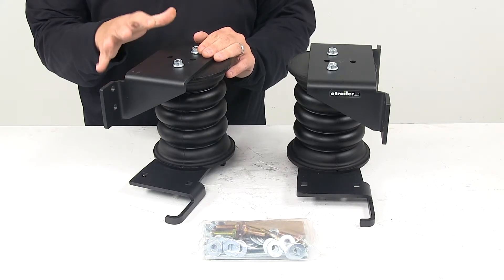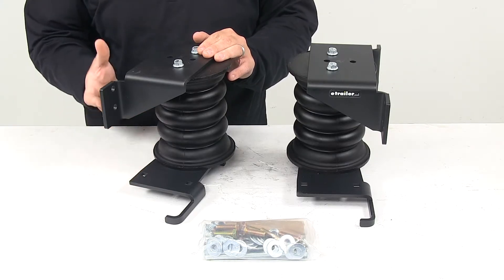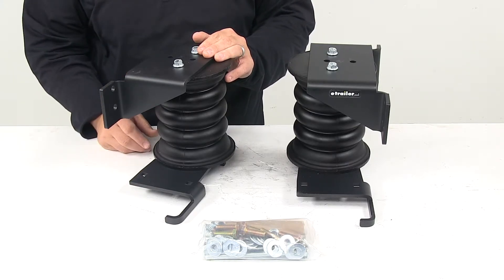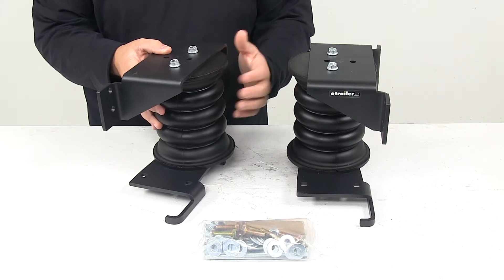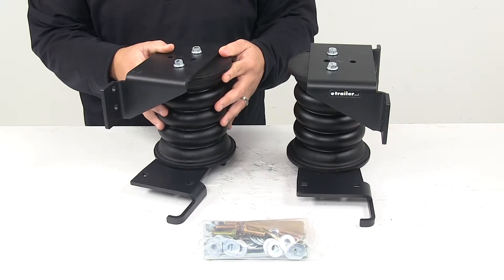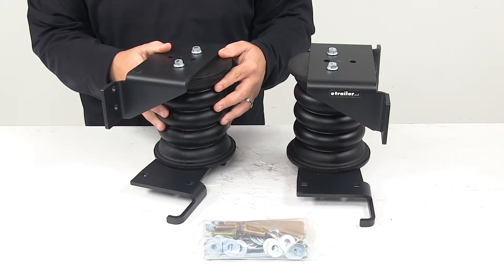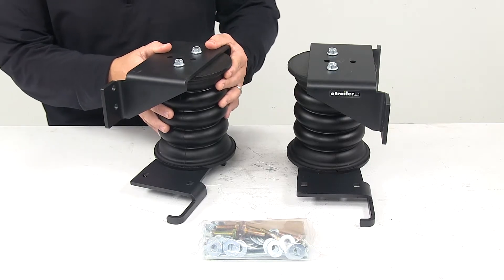The springs are connected to your vehicle at the top and the bottom to provide support even when your vehicle is unloaded. They expand up to 50% of their height. They're made from a durable microcellular urethane that works in temperatures ranging from negative 25 degrees Fahrenheit to positive 200 degrees Fahrenheit. It does a great job at resisting damage typically caused by oils, road salts, and UV rays.